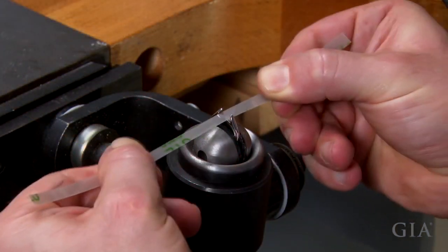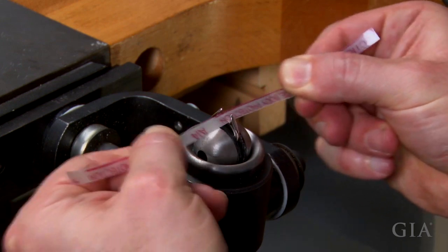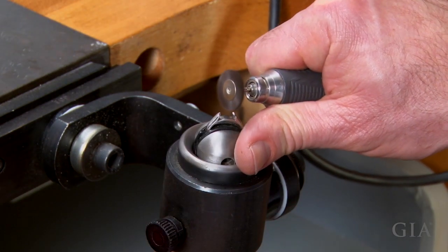Smooth the area using progressively finer grits of micro-finishing film, and then polish.